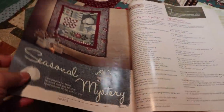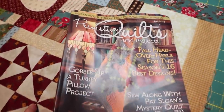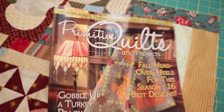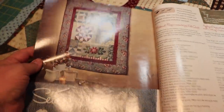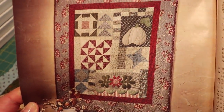Hey everyone, Sofia here. Welcome back to Vlogtober, this is day number 28. I want to give you a quilting update. This is Primitive Quilts magazine, and in the last four issues they have a quilt that is a Pat Sloan quilt. This is the one I'm working on right now.